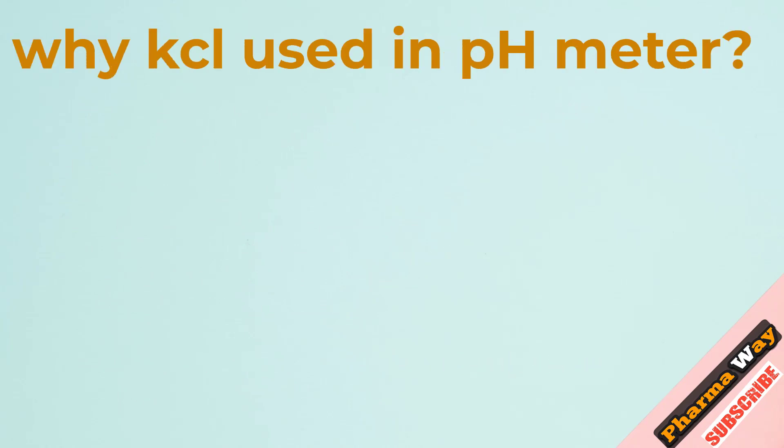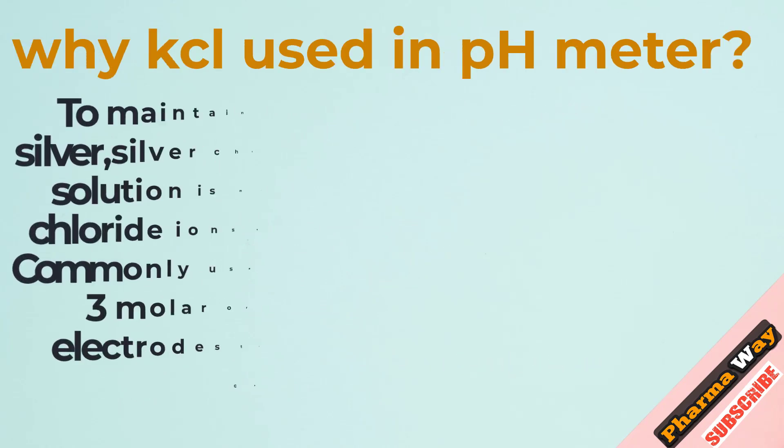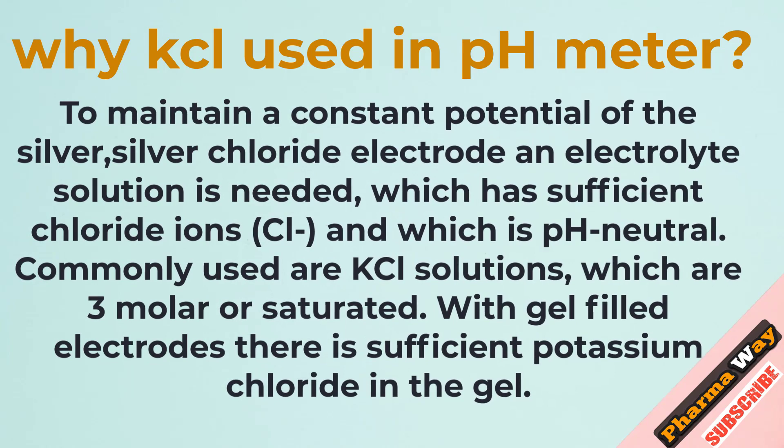Why is KCl used in a pH meter? To maintain a constant potential of the silver-silver chloride electrode, an electrolyte solution is needed which has sufficient chloride ions (Cl⁻) and is pH neutral. Commonly used are KCl solutions, which are 3 molar or saturated.